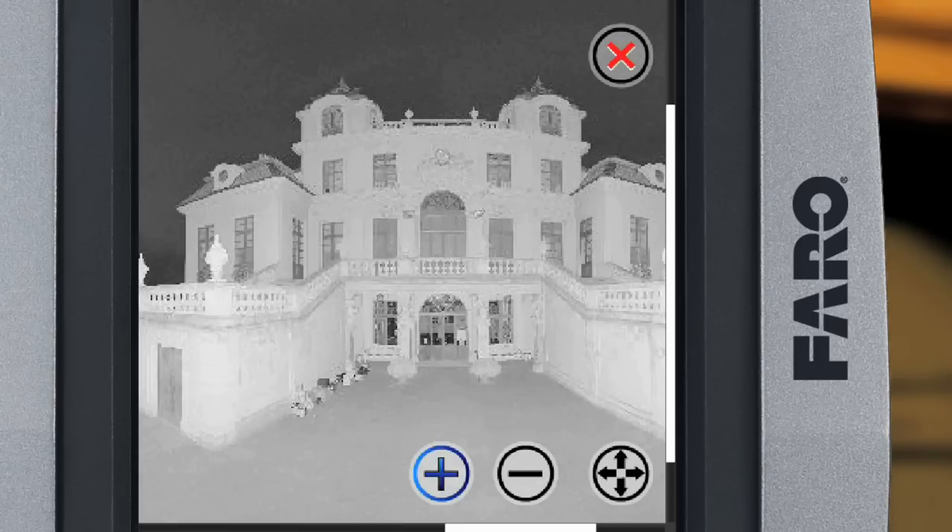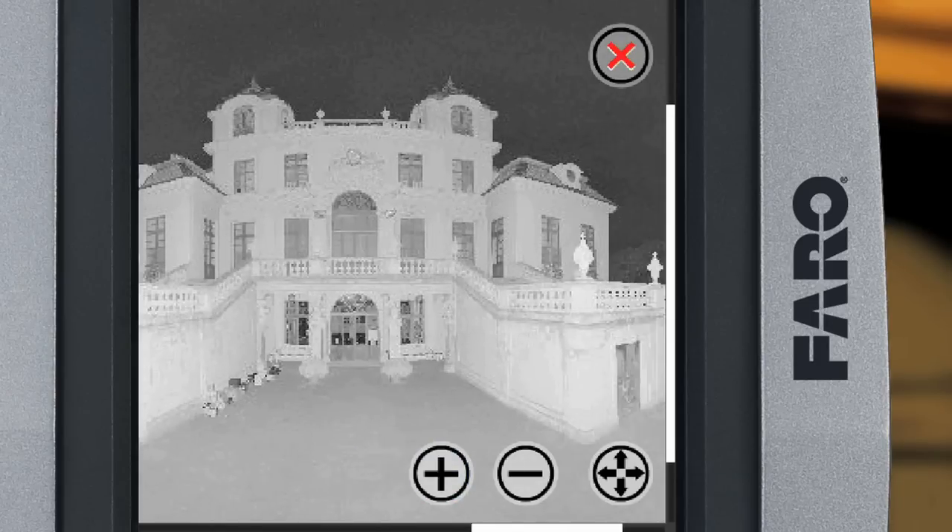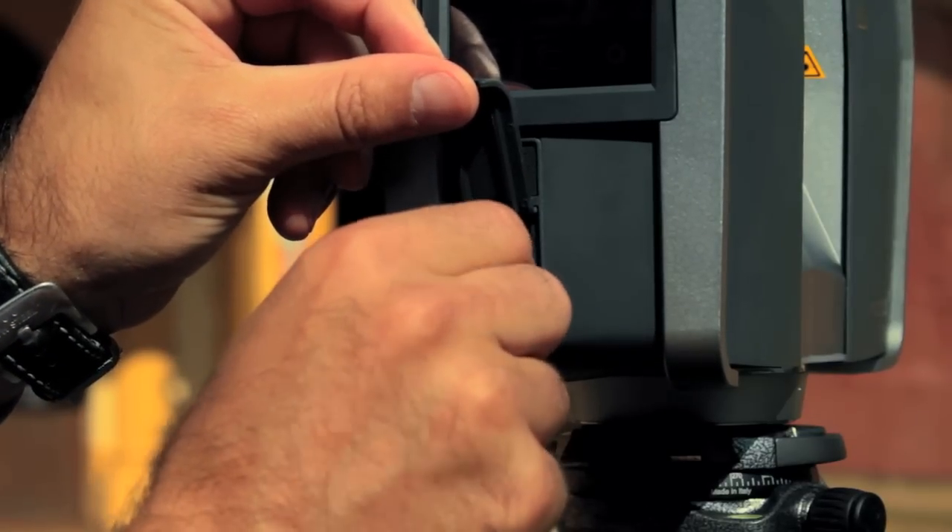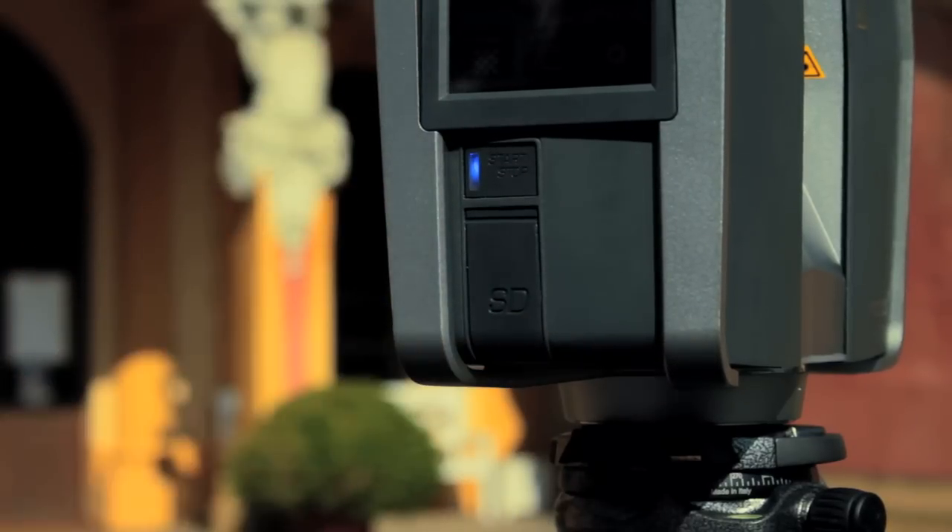The result is shown on the display — you can enlarge the picture and look at specific areas in more detail. The scan data is stored on the SD card. When the on-site scan is finished, turn off the unit and pack it in its carrying case. That's how easy it is to work with the new Ferrofocus 3D Laser Scanner.